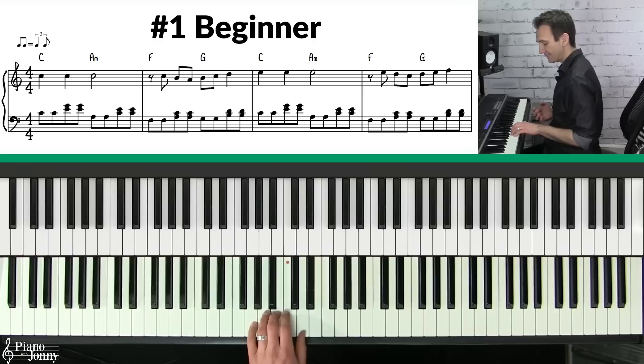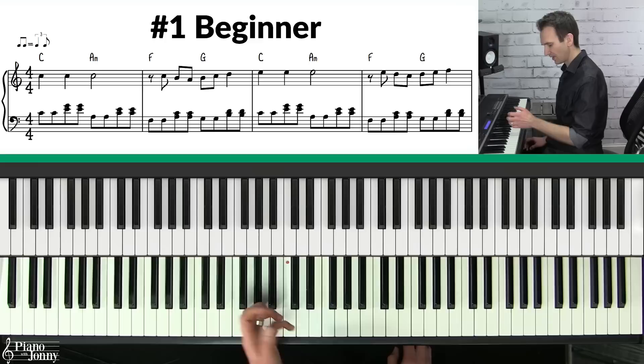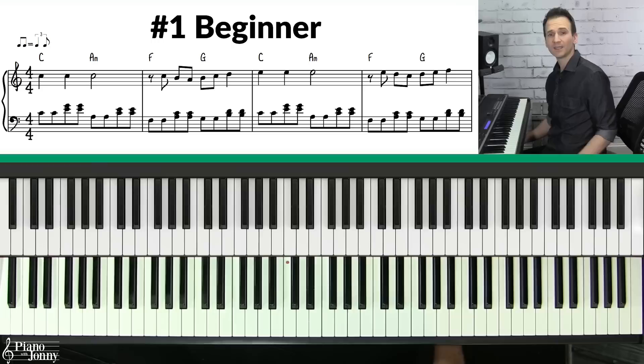If you look at the tune, I'm basically playing four chords: C major, A minor, F major, and G major. And then I'm just breaking up the chords, doing this little pattern — root to the top two notes on C, then on the A chord root to the top two notes, F same pattern, and G same pattern.